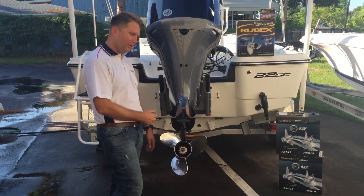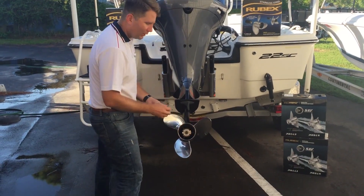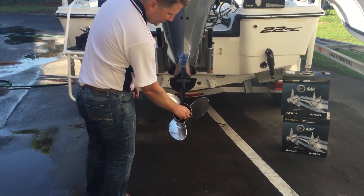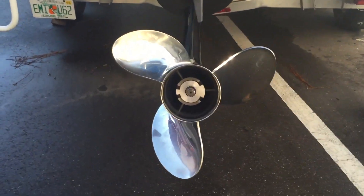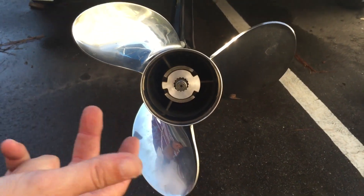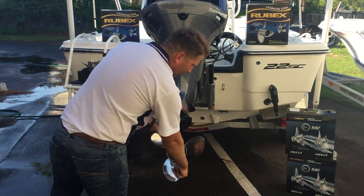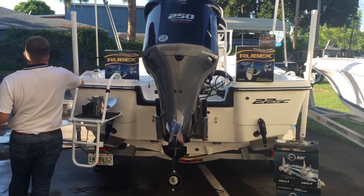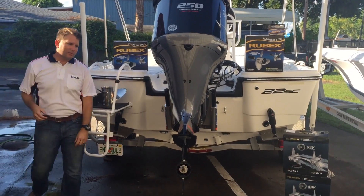Let's pull the cotter pin and take the nut off. Next, we're going to take the washer off. Now you can get a good look at the Yamaha SDS system. As you'll see, this is a metal-on-metal system. So let's go ahead and take the Yamaha propeller off. Next, we're going to take the thrust washer off.